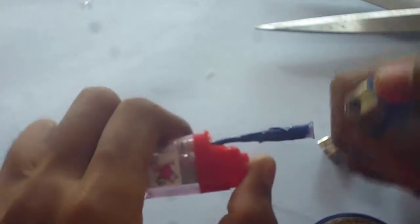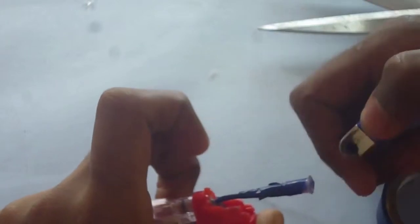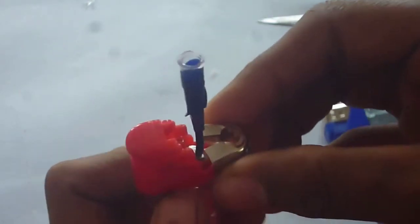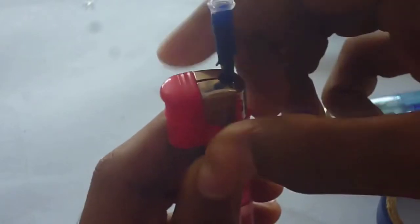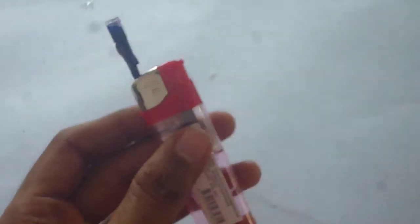Now insert it back into the lighter. We should check for leakages — just press the lighter switch and bring a flame towards it. If it is blowing then there are leakages. In this case it is not blowing, which means there are no leakages. Now we need to put the top of the lighter back on. Just expand the lighter top and insert it. Technically we have completed two parts: the lighter source and the chamber.